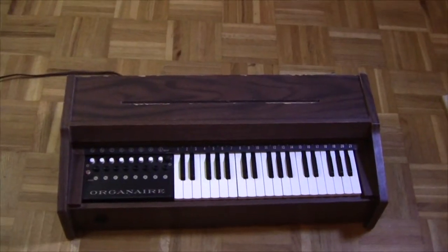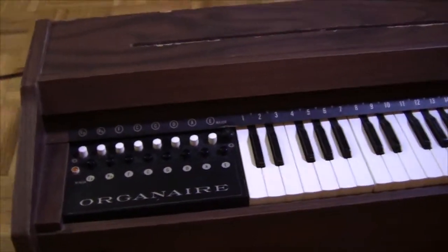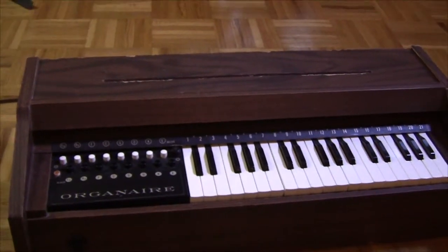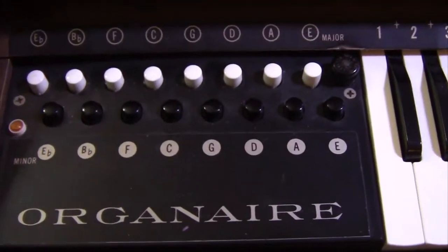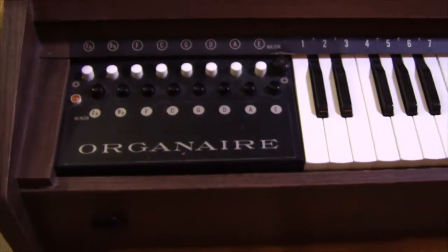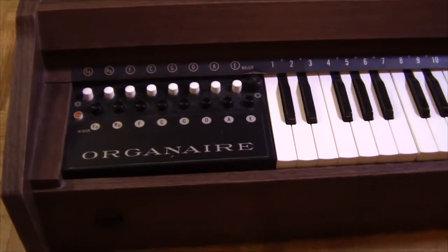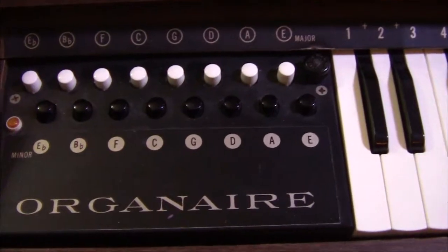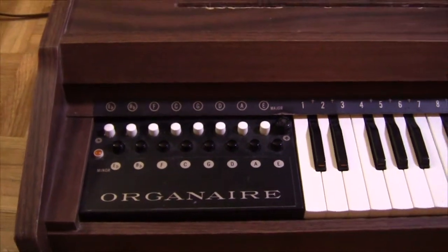This is a musical instrument that I found a few years ago — someone was just throwing it out and I got really curious and decided to bring it home and check it out. It's called an Organaire, and I've done a little bit of research on Organaires online, but there really isn't a whole lot of information about them. I have no idea how old this thing is, but I'm imagining it's probably from the 60s or the 70s.